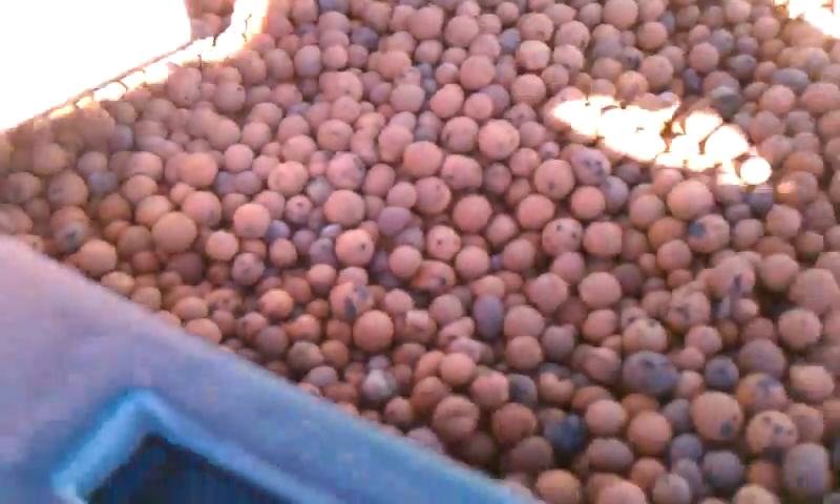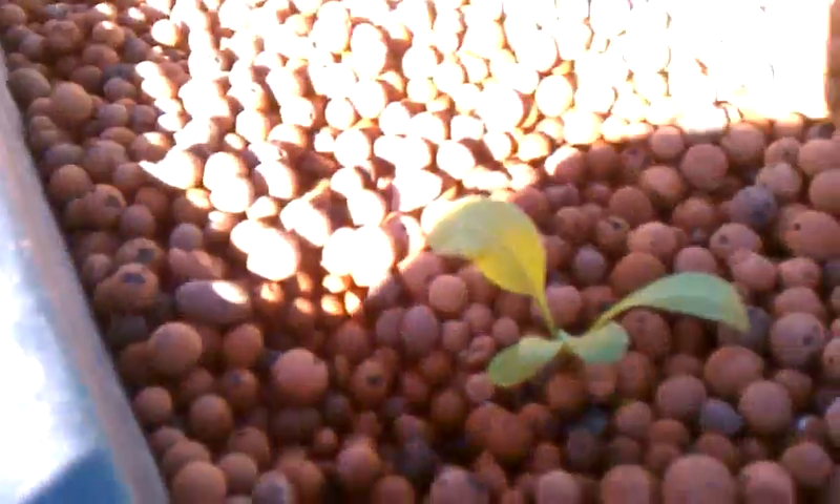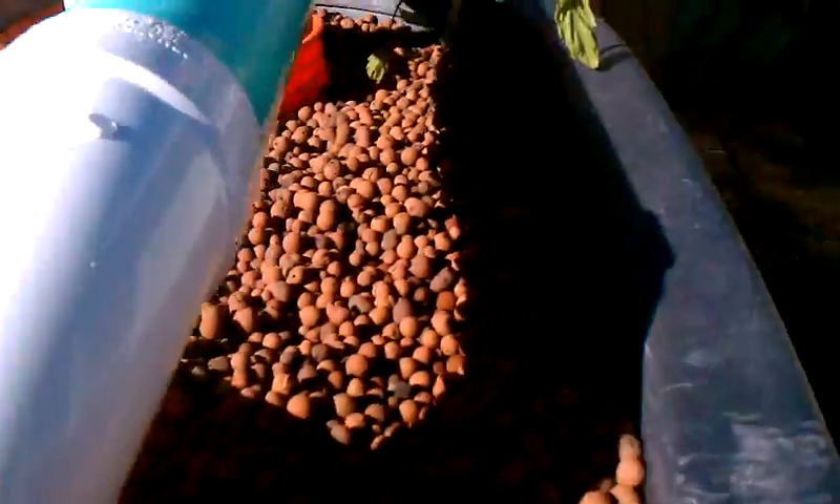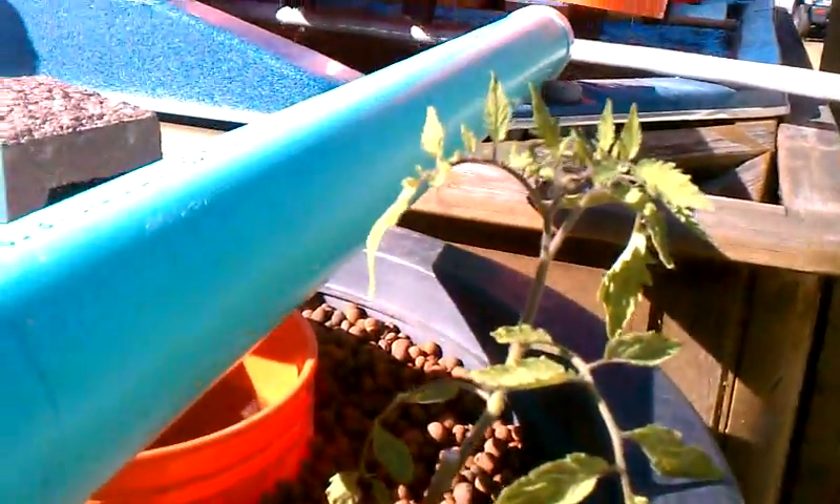Then it also takes the water and brings it over in here. It dumps down in here and recirculates through these clay balls. Here's another little plant growing in there. Then the water comes back up here, circulates, and dumps back over to the fish. We actually have another tomato plant over here too.